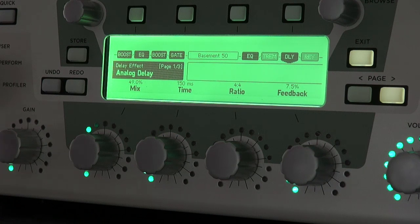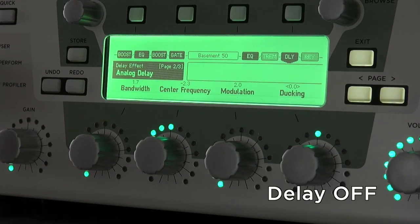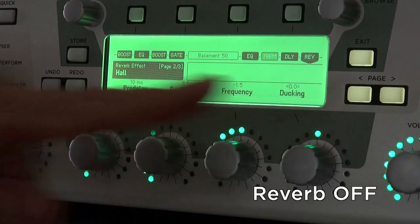A 150ms analog delay is important to emulate Brian's Roland Tape Echo. And finally, a 1.4 second reverb to give it some more room.